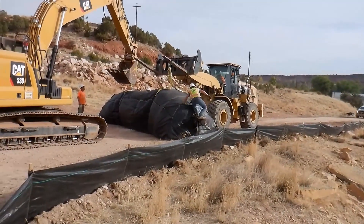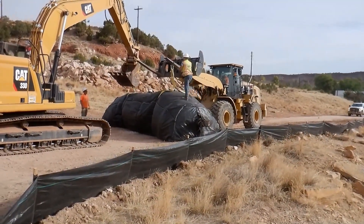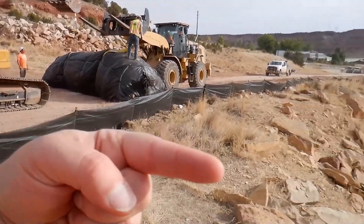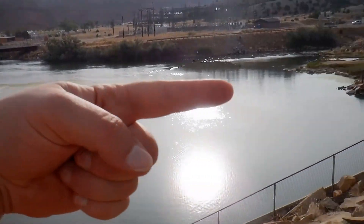Before it could be transported there, it actually needs to be turned around one time. So now we're turning it so it's going to unroll in that direction across the lake.